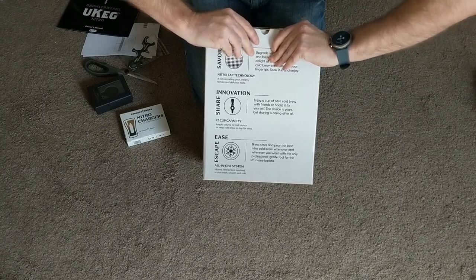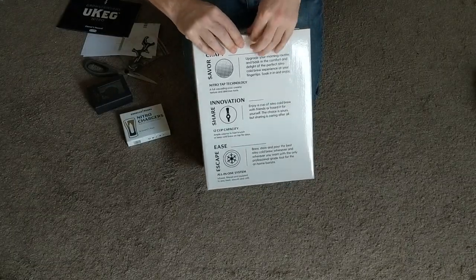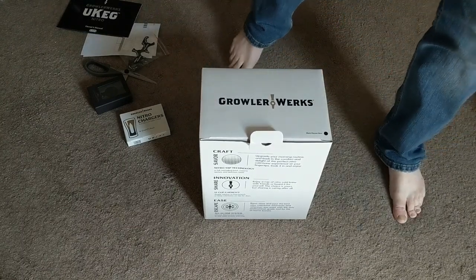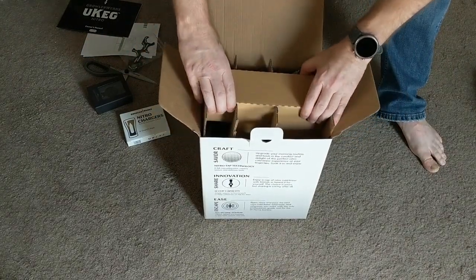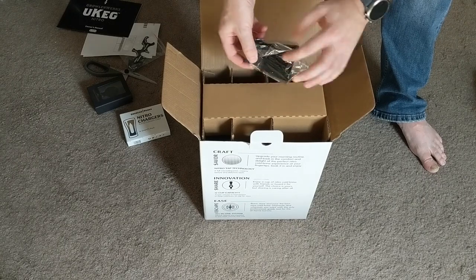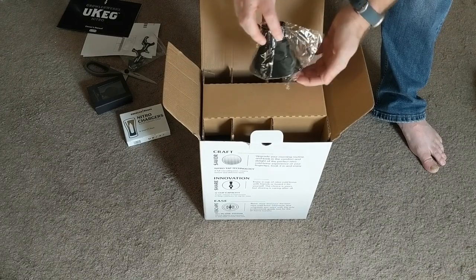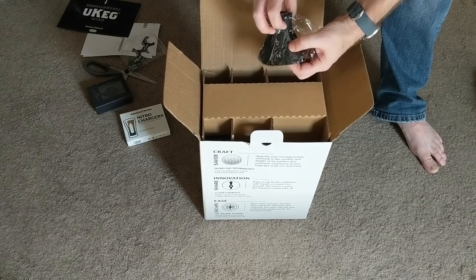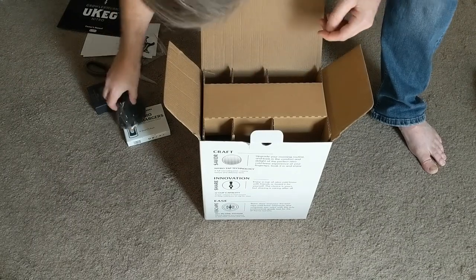It's not taped shut, but it's getting a bit of grief opening the tab. Okay — cardboard, more cardboard. There's a piece right on top — that would appear to be the coffee funnel described on the side of the box as an included part. Looks like it's made out of silicone, with the GrowlerWorks logo embossed on the side. Set that aside.